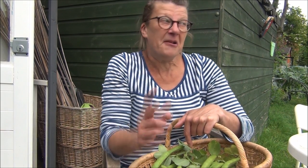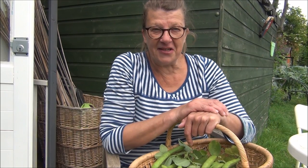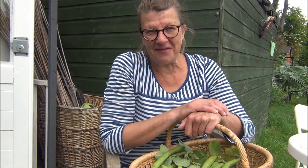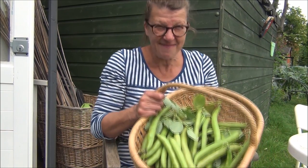So, happy picking folks. I'm going to go back into the garden now and do some more planting. Aren't these the best times ever? Happy beans.